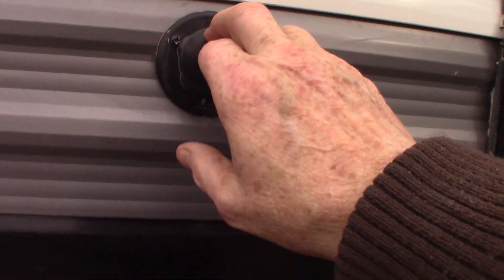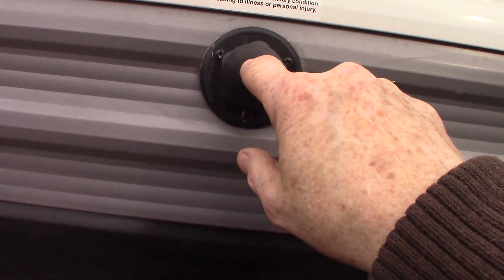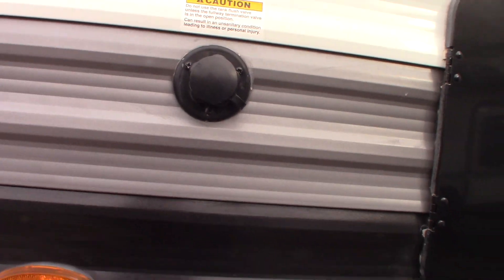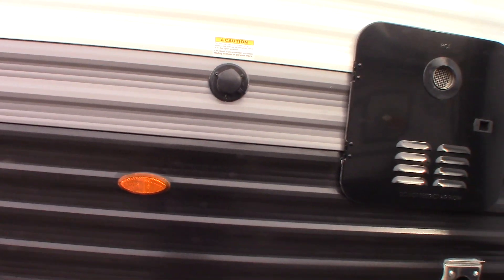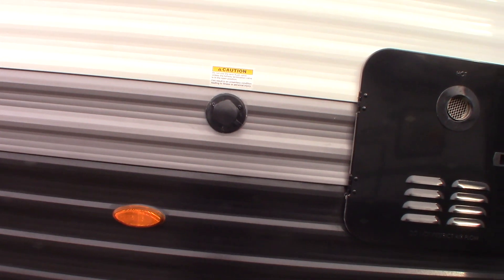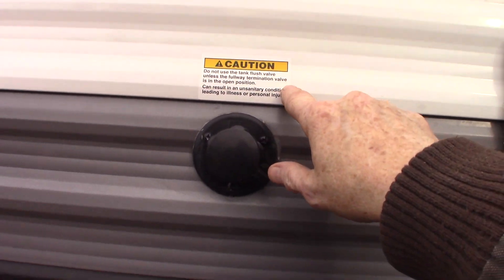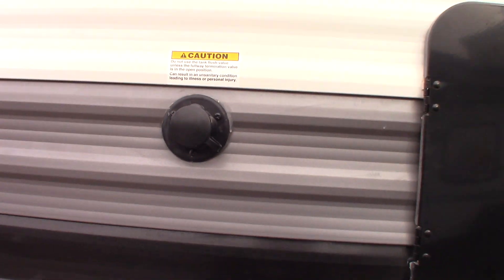Outside shower is here. This is your black tank flush right here. After you dump your black tank by pulling the black gate valve, you can leave that gate valve open and hook your hose up at the dump station right onto here, screw it on, turn it on, and it will spray out the inside of your black tank and spray off the sensor so you get a good accurate reading. Remember to have the dump valve open before you turn on the water.